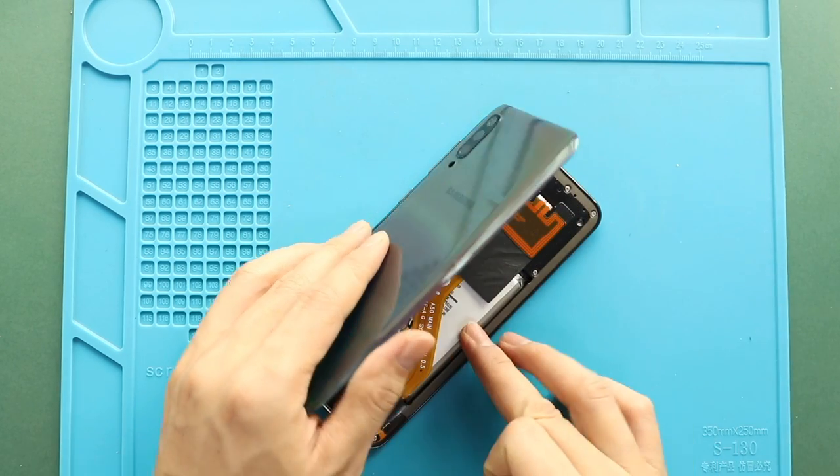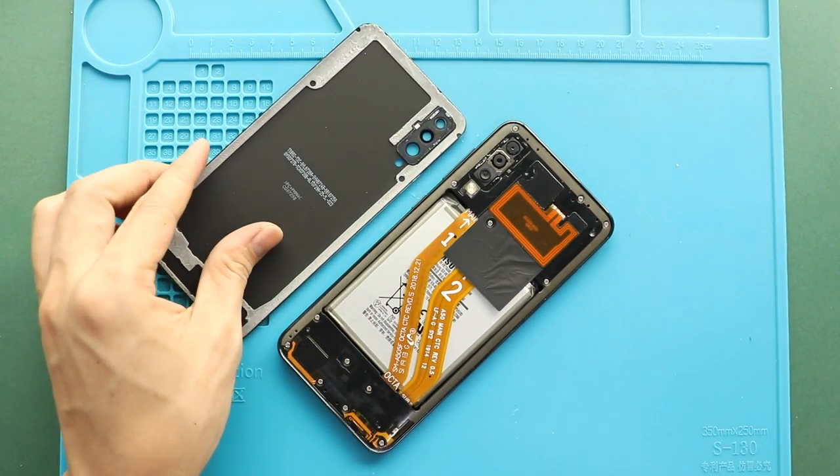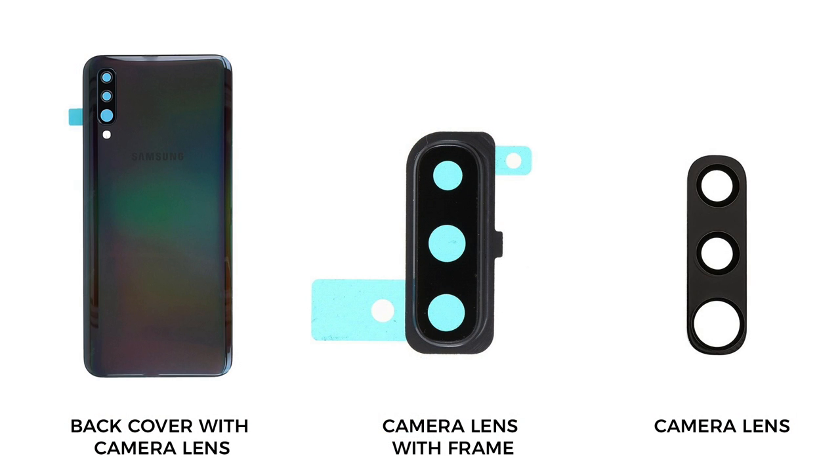Take out the back cover and then remove the broken camera lens glass from the back cover. There are three parts available for this repair: camera lens with the frame, only the camera lens glass, and the back cover with camera lens installed. Select the preferred replacement part and follow the specific repair steps.